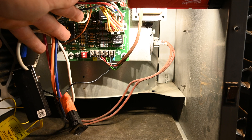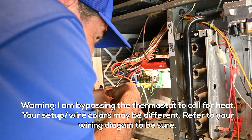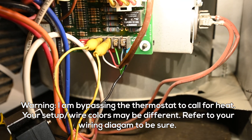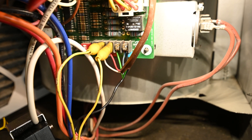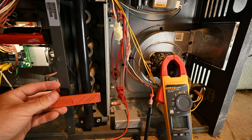I need a call for heat, so I'm going to connect the white wire and the power wire on the terminal. Next, I'm manually going to push in the blower switch to start the furnace.